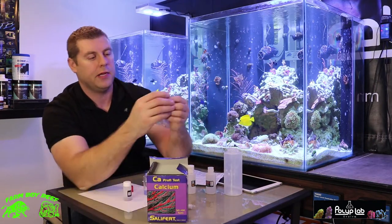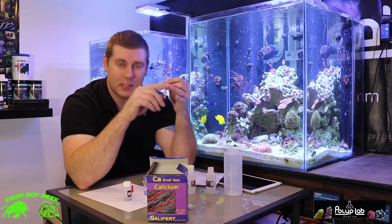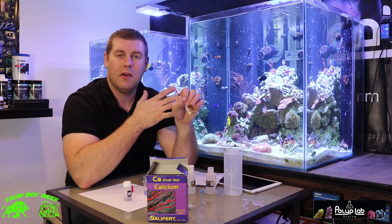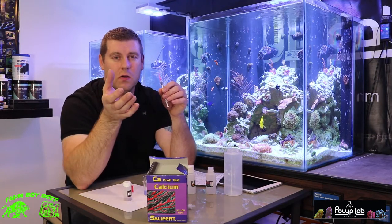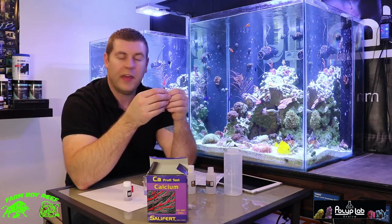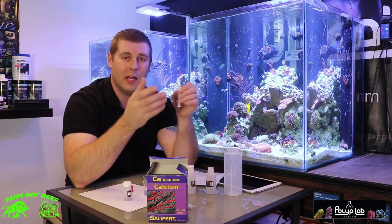I'll bring you guys closer and take a couple pictures so you can check it out. That's how you test — always make sure to keep your parameters up there: your calcium, magnesium, alkalinity, and your corals will do really well. I also want to make sure to test magnesium next, because they're so closely related — you can't have one without the other. If your magnesium is very low, your corals aren't going to absorb calcium at all, and then it becomes a waste. Thanks for tuning in — please subscribe and hit the like button. I'll see you next time.